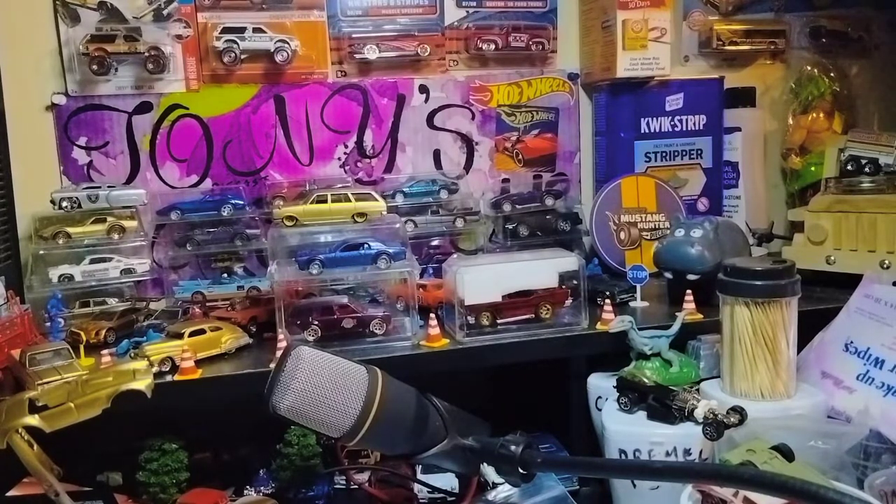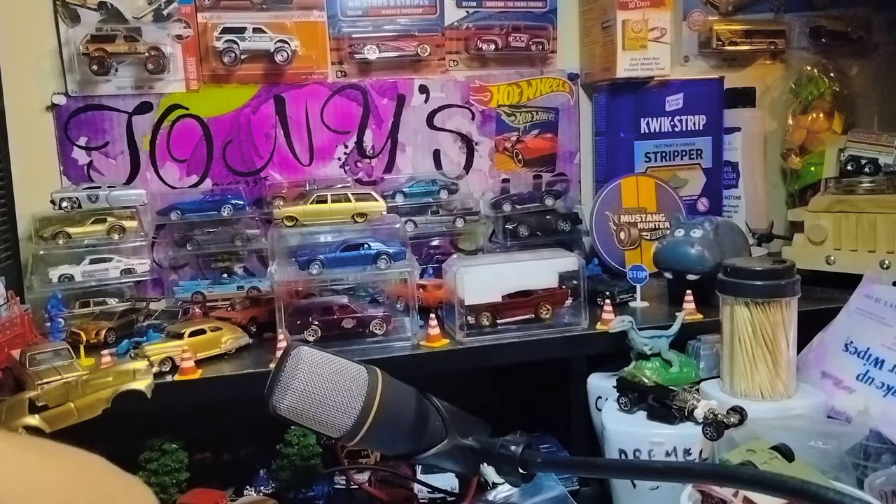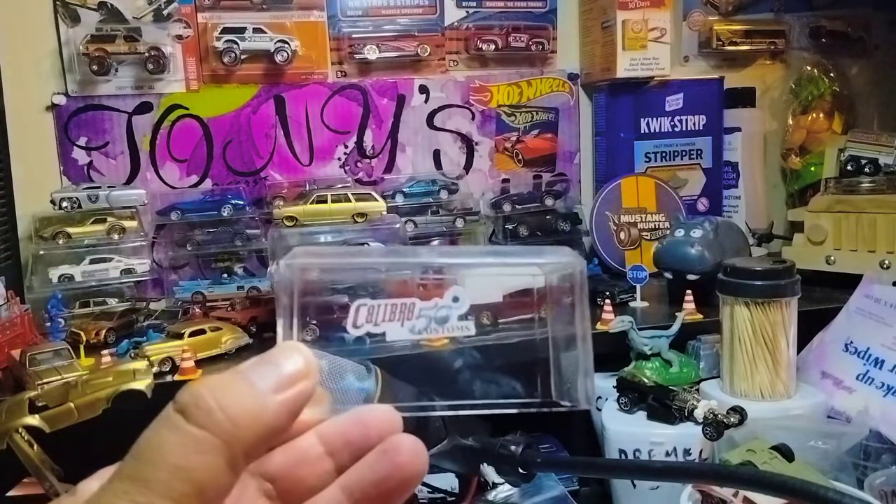Oh wait — before we check out the haul, I forgot about the customs, everyone! There are two customs. Let's get to those customs first. I'm removing the tape on one of them — always got to be safe opening these cases, because they just pop open like nothing. He has his channel sticker right here — Calibre50 Customs, everyone.